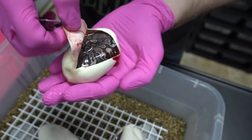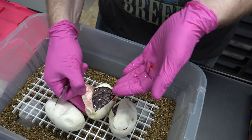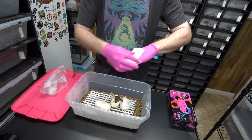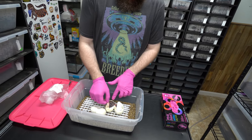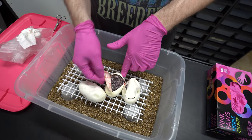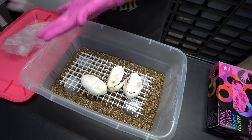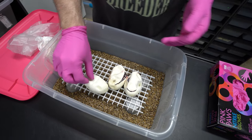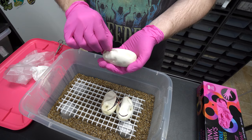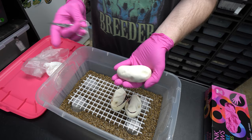It looks definitely GHI, probably Fire. All these should be Arroyo, right? Because this is the male we produced — this is the GHI Arroyo Fire male. That might be a GHI Arroyo Fire, and it was to the Enchi Mojave. It's hard to tell — I bet we wouldn't be able to tell Enchi in this pairing until they come out of the egg a little bit. Well, we made GHI Mojave Pastel Enchi, so we have a little bit of an idea.